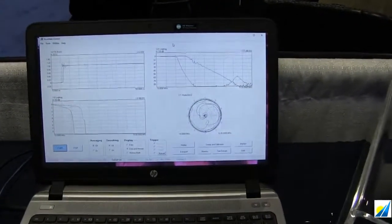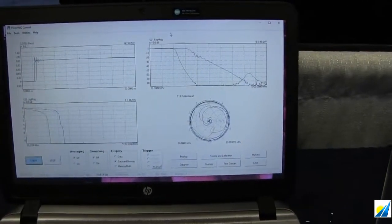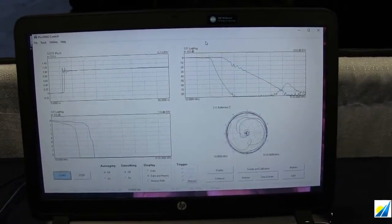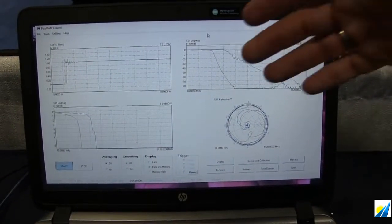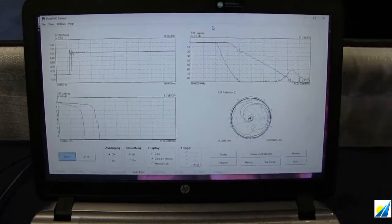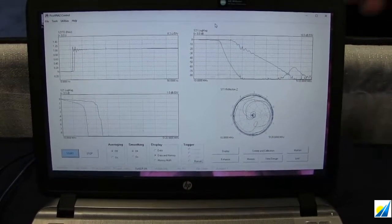Here's a little example of the software running on the Windows PC here. What we're showing up in the top right is a time domain display.